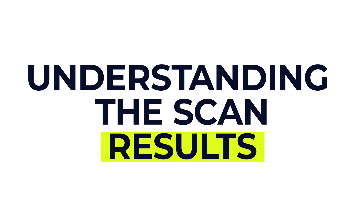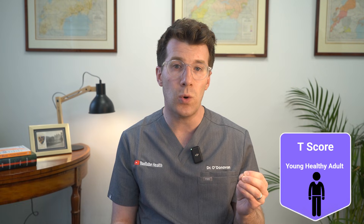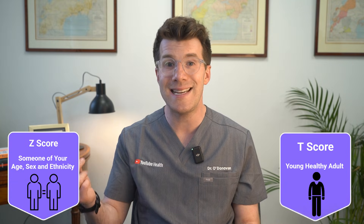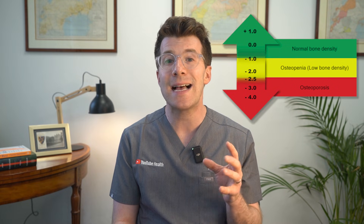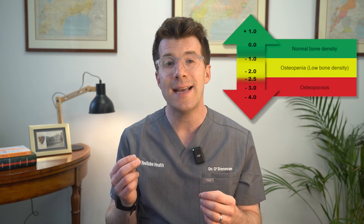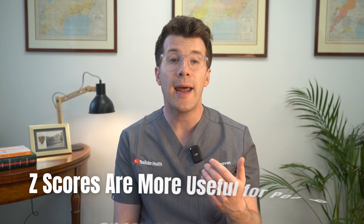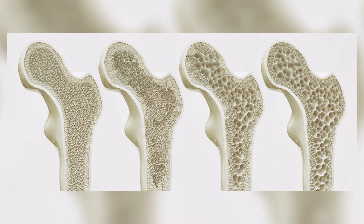So how are the scan results interpreted? Your results will be compared to the bone density of two groups of people. Firstly, a young healthy adult — this gives you what is called a T-score. Then someone of your same age, sex and ethnicity — this is called a Z-score. T-scores are used to diagnose osteoporosis in adults. A T-score above minus 1 is considered normal. Between minus 1 and minus 2.5 is classed as low bone density, sometimes called osteopenia. At or below minus 2.5 is defined as osteoporosis. Z-scores are more useful in younger people under 30 or children, and help to show whether your bone density is lower than expected for your age.